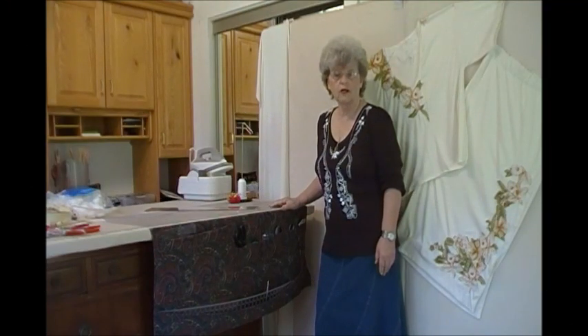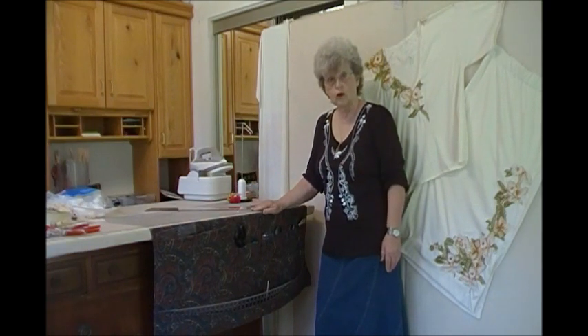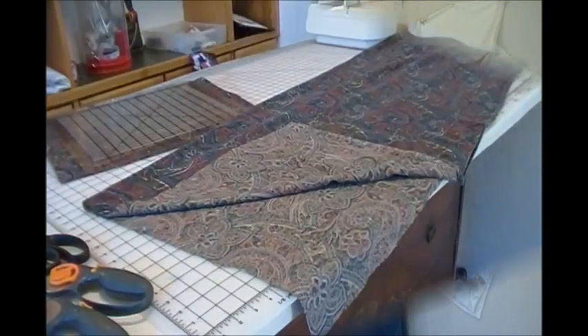Hi, I'm Carolyn Wainscott here with my friends at favecrafts.com and today we're going to be making this work table organizer to keep all your tools and rulers that you need handy.